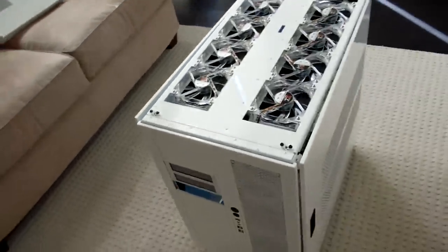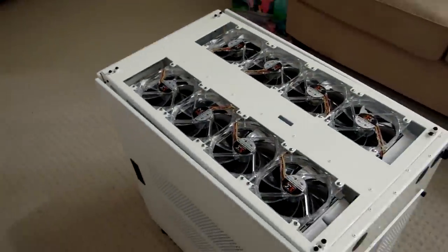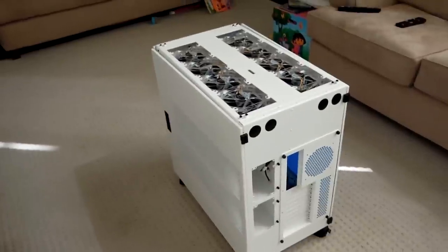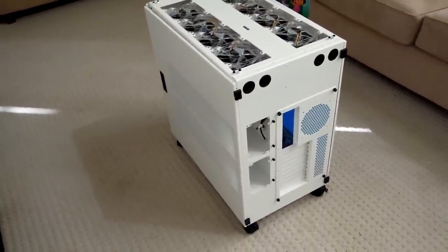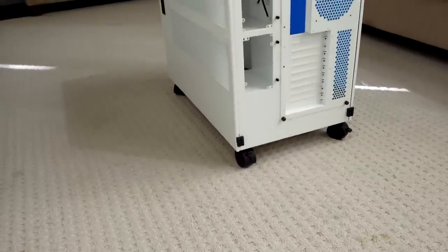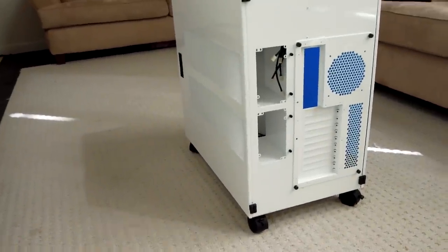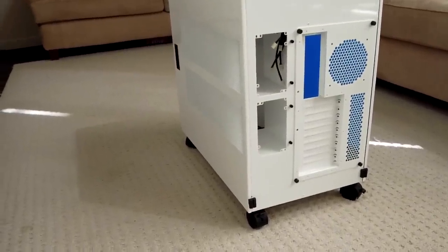The case itself is all aluminum — it's a very large case. You need to make sure it either fits under your desk or you have an appropriately sized room for it. It's going to sit next to my desk because it won't sit under. I've put casters on the bottom, basically because my radiators are going to sit along the bottom and the top, and the bottom ones are going to be intakes, so I need some space to get the air flowing.